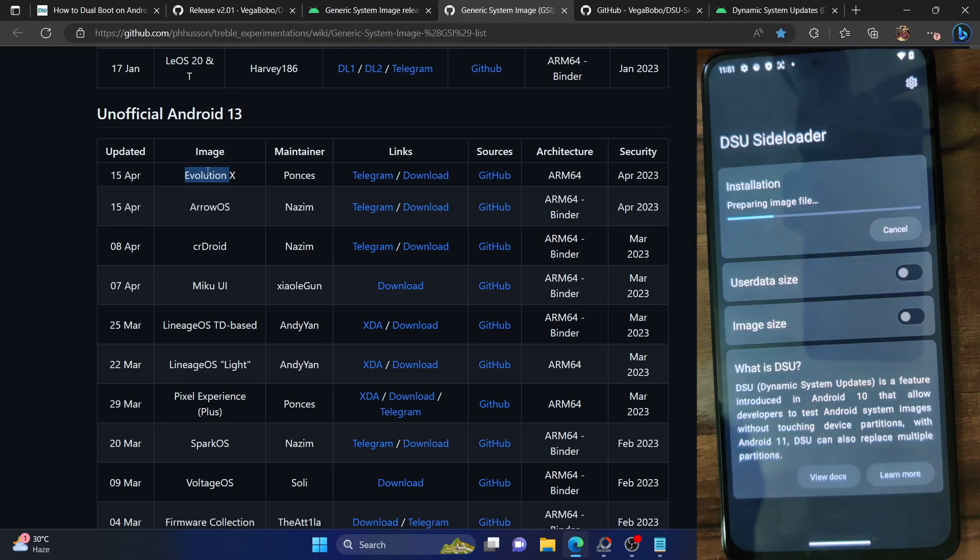Once you have first booted to the second ROM or the Evolution X ROM, you can even remove the Evolution X ROM file from your phone — there is no need to keep the GSI file. You can free up the space, and your phone will still be able to boot to the second ROM. However, to be on the safe side, I'd recommend keeping the ROM file on your phone and not uninstalling the app or removing the ROM. I have tested removing both the DSU app and Evolution X ROM and was still able to boot, but I still recommend keeping both files.